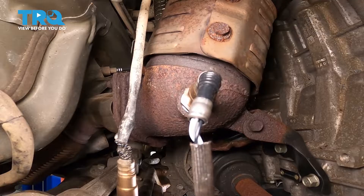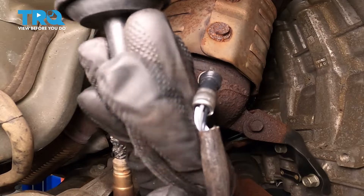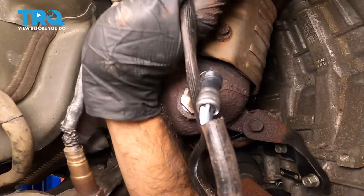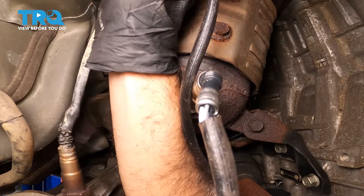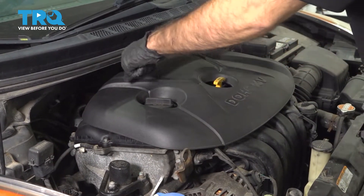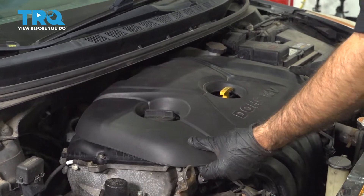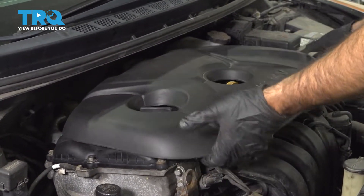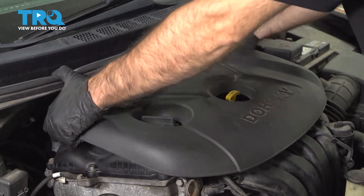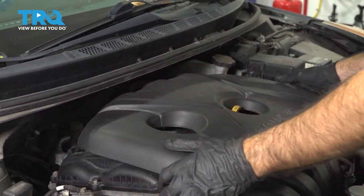Now what we can do is take our plug end and just place it up in the vehicle so that way we can reach it when we get to the top side. We're going to remove our engine cover — it's held in place by four push pins. We're just going to grab the cover underneath in the front and pull straight up. We're going to do the same on the two sides towards the back, just pull straight up, and we can remove this.